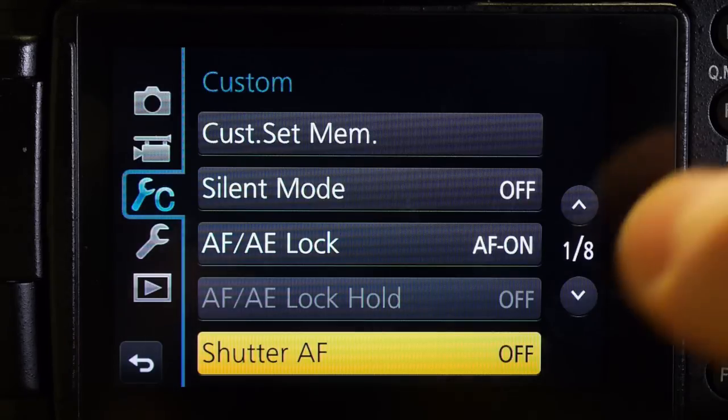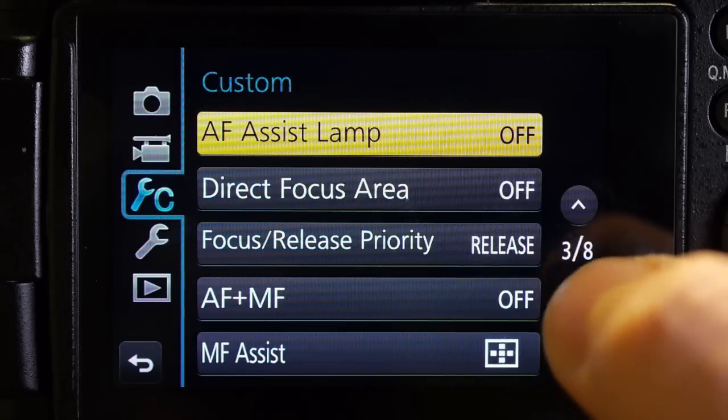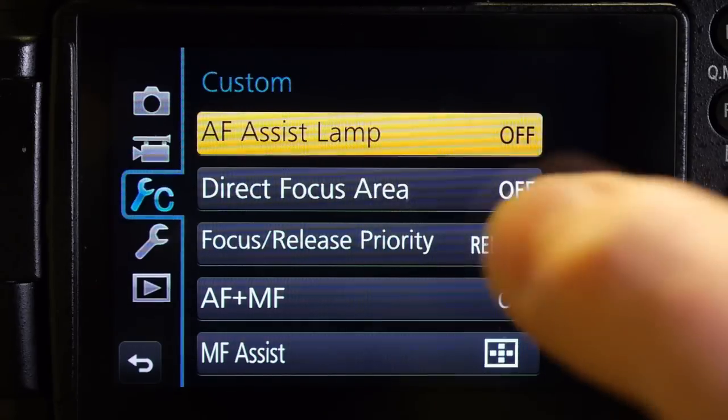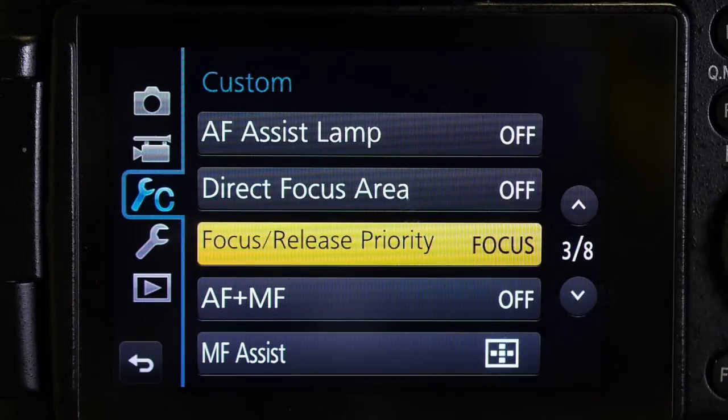There's one more thing I'm going to change, and that is the focus and release priority. By default it's on release, so when I'm in continuous autofocus the camera is going to trip the shutter whether or not it's in focus. If I change that to focus, then in continuous autofocus the camera will predictively try to focus on your subject and keep your moving subject in focus — so it's basically doing tracking autofocus.